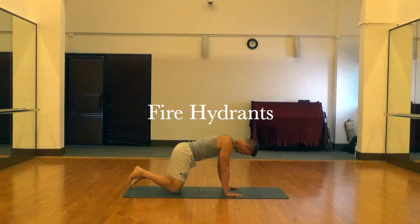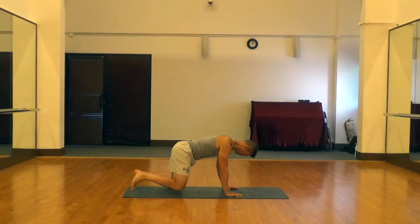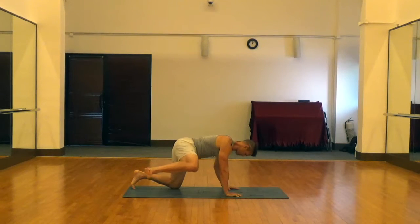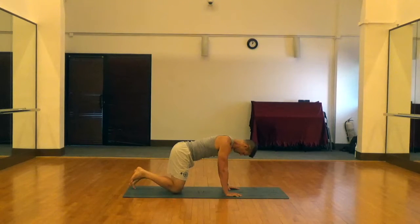Fire hydrants are great for strengthening the glutes and hips. For setup, you want your hands underneath your shoulders, knees underneath your hips, 90-degree knees, 90-degree ankles. You want to keep your abdomen flexed and a nice, flat back.